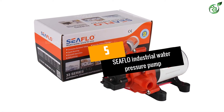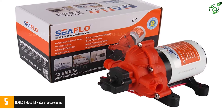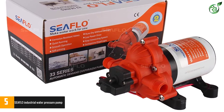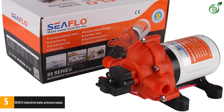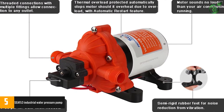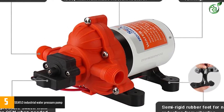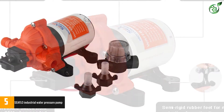Number 5: SEAFLO Industrial Water Pressure Pump. If you need to find a specific electric water pump for industrial use and with great power, the new SEAFLO Industrial will be your best option at this time. This sophisticated pump is designed with three high-volume pumps capable of producing a constant flow of up to 2.2 GPM.